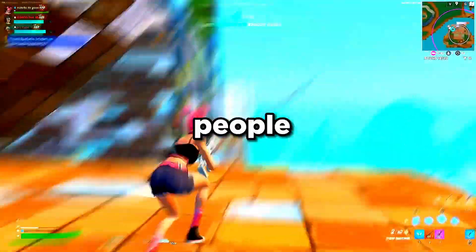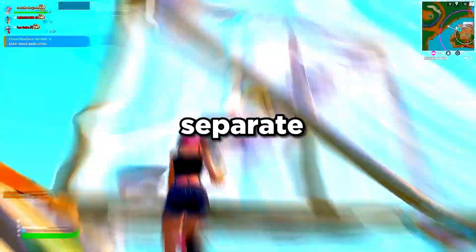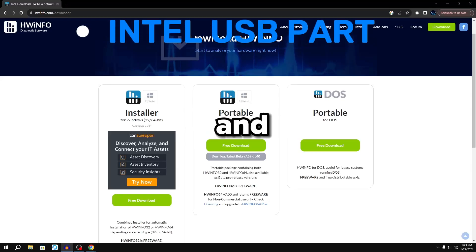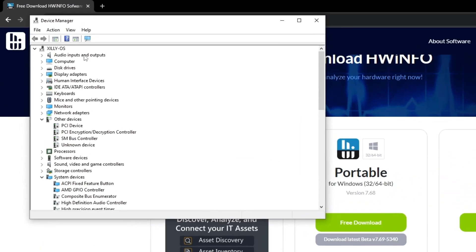For Intel users it's very simple — way less complicated than Ryzen. There's a separate part of this video where I'll go over Ryzen, but for Intel all you have to do is open up your Device Manager. You're going to have something called the Intel Extensible Host Controller.